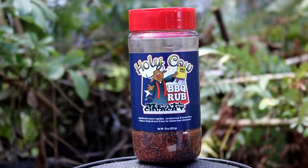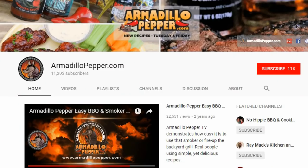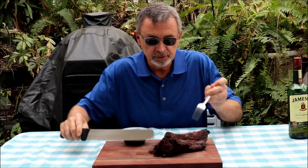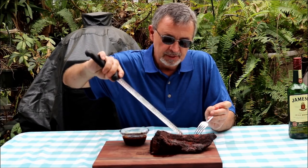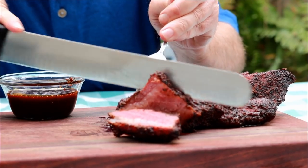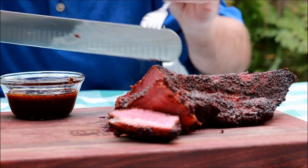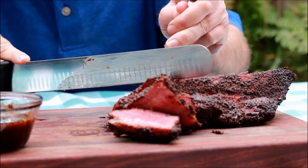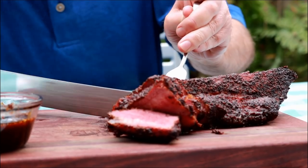If you want a chance to win this rub today, just leave me a comment down below — tell me how much you liked or hated this video, or tell us something you want to see. All you have to do is leave a comment and we're going to do a random comment winner. I hope you'll also subscribe so you always know about upcoming giveaways. Our brisket has been sitting out of the foil for about 10 or 15 minutes. The grain's running that way — I didn't mark it, so we'll soon find out. We're just going to cut up a few slices.